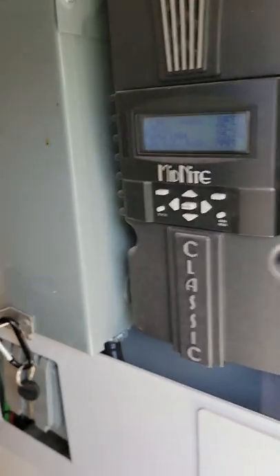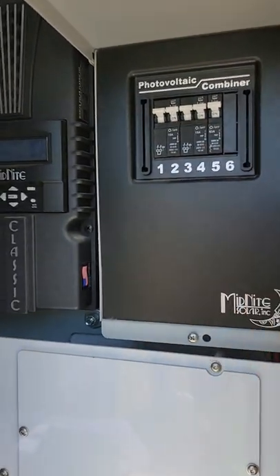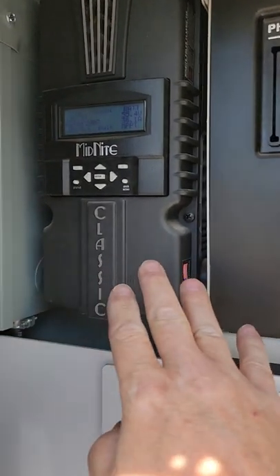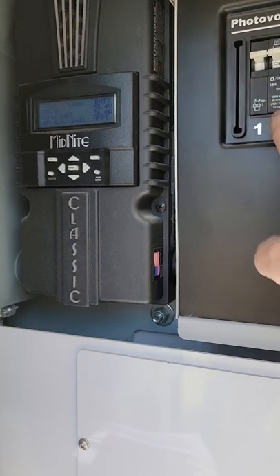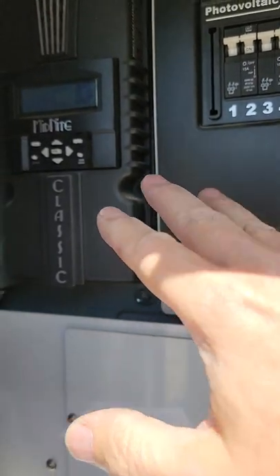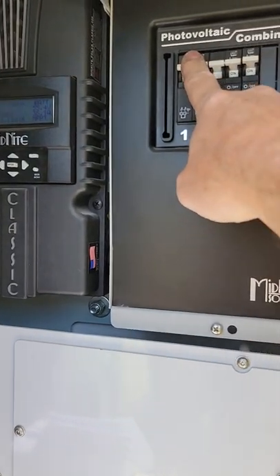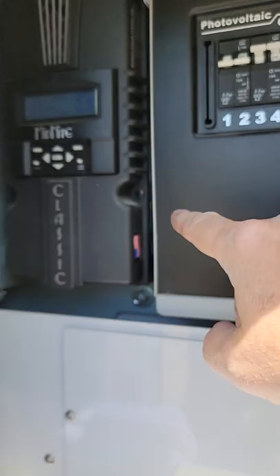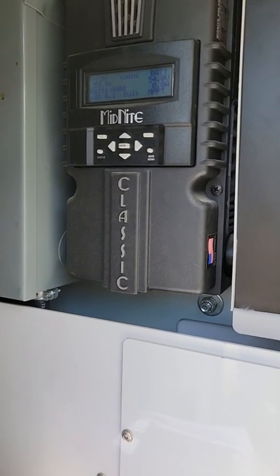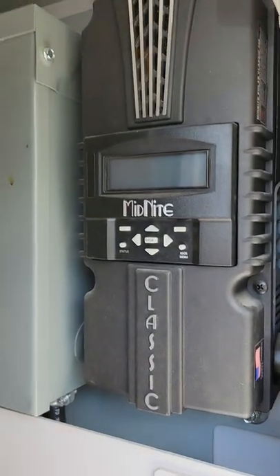Before we take these wires off it's a good idea to shut off power to the Sunny Island first. Some people just slam all the breakers down at once — that's not actually good. We want to go in the proper order: while the midnight controller is turned on, remove the power by killing the first breaker, which drops the amperage down, then turn off the second one. That drops it completely. You can hear the fan shut off. Now it's safe to power down the midnight charge controller.